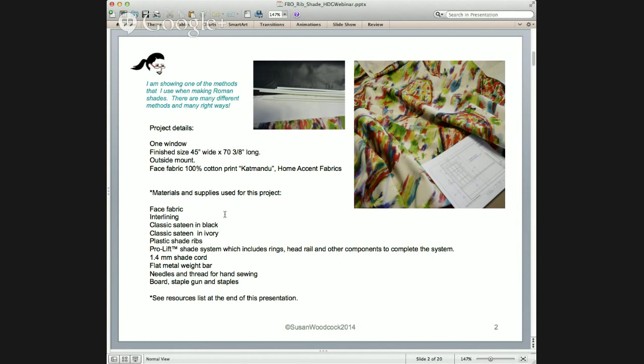Starting with the general project details — this will be a short webinar, about 20 slides and around 30 minutes. This is for one window. The finished size of the shade, which is outside mount, is 45 inches wide by 70 and three-quarters inches long. The face fabric is a cotton print called Katmandu from Home Accents Fabrics — a medium-weight printed cotton. The materials and supplies are listed here, and I will have a resource list on the very last slide, so stay tuned for that.